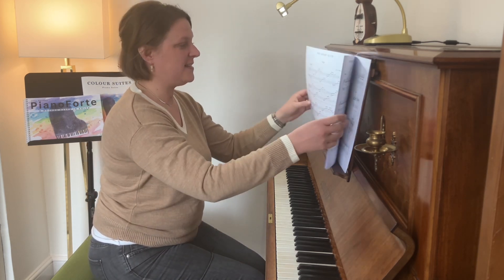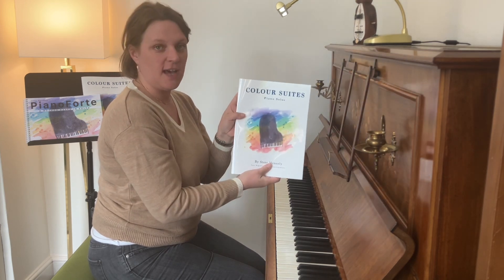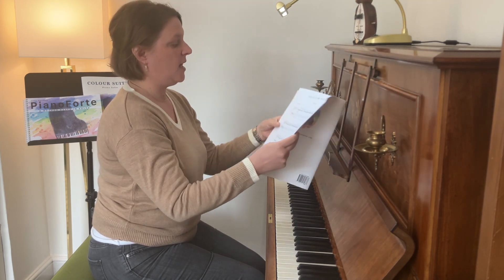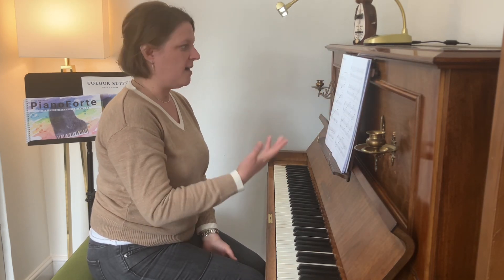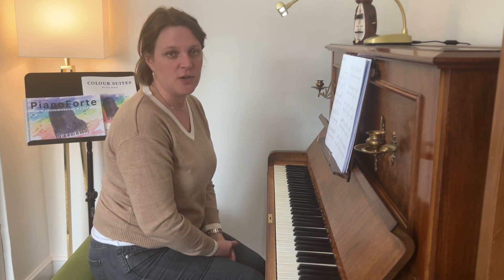This piece is Sage from The Green Suite. This is the collection The Color Suites, and that was the green one. In the previous videos, I highlighted the blue suite, which is the first one in the key of no sharps and flats — basically C major but with an A minor tonality. This one is in G major.